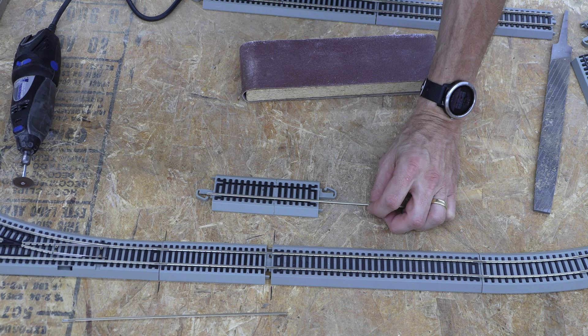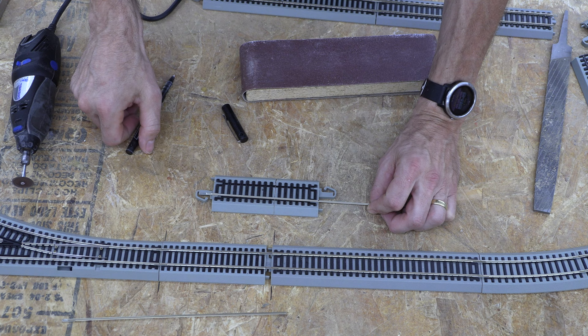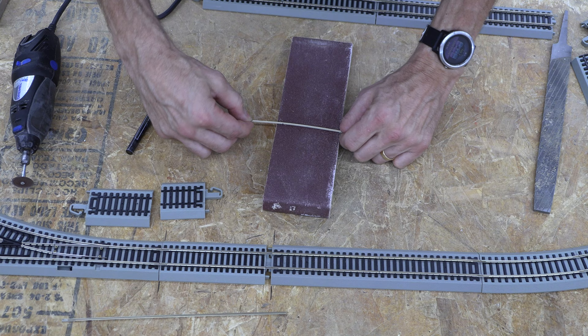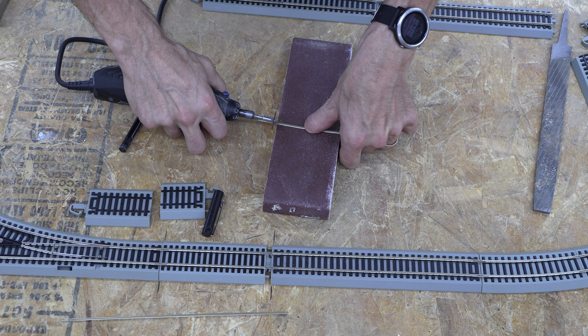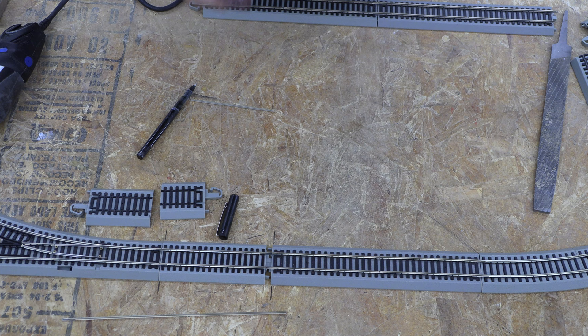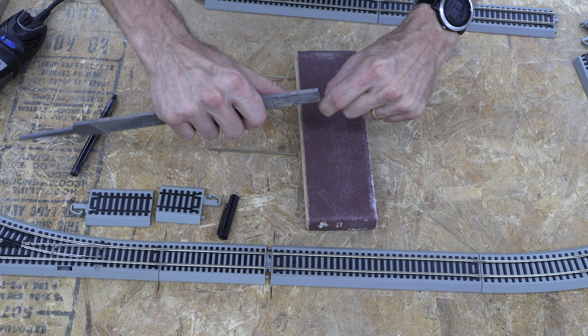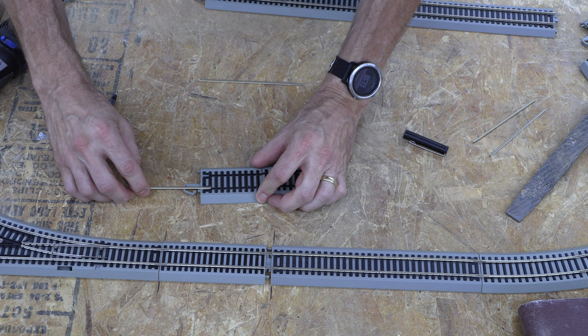Now we need to cut our rails to size. We match the rail up exactly to the very end, take a pin and mark the other edge on the other side. I use a block to help stabilize the track piece, then cut slow and steady. Take a block or file to clean those burrs off. Now that all our pieces are trimmed and the edges are lightly cleaned up, it's time to put the rails back together.